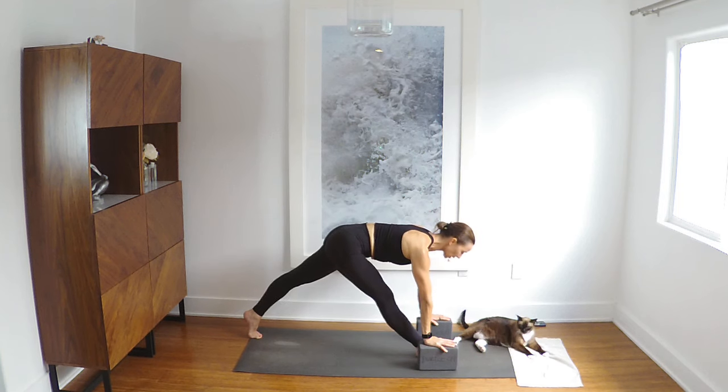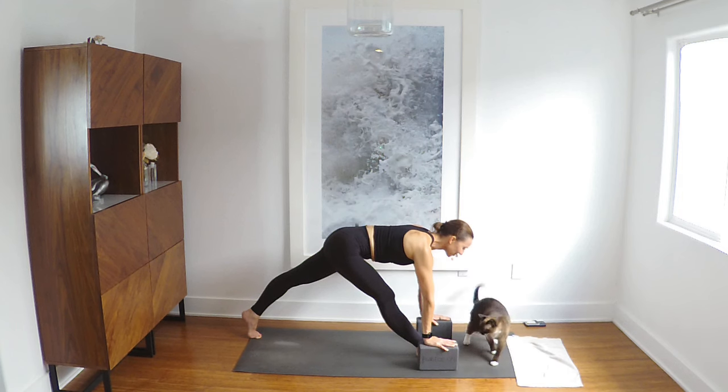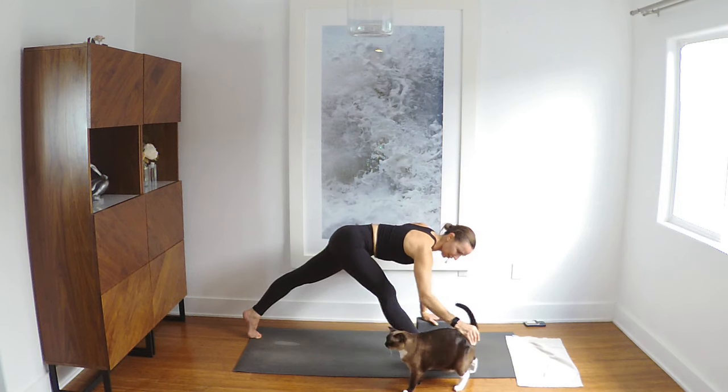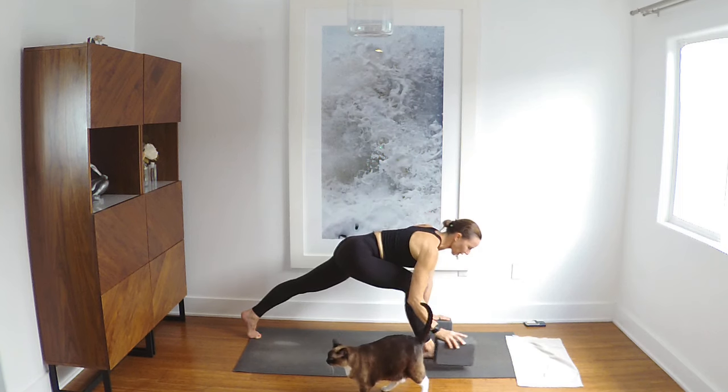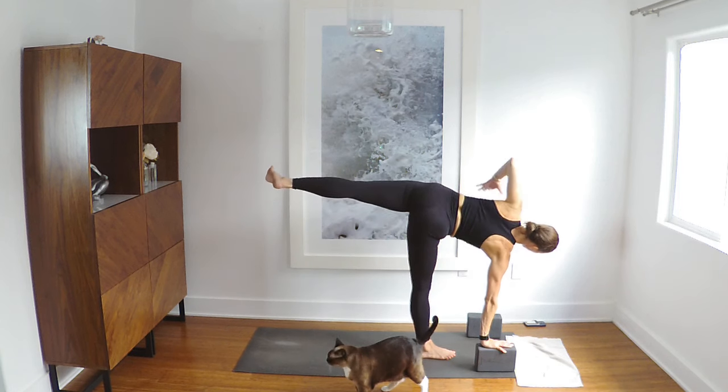Really nice strong back leg, and then lift the front hip up by pressing the foot down, straightening the front leg any amount, and pushing the floor away, lengthening your spine forward. Really nice — you can pop those blocks up as high as you need them to be at any point in time. She's dying for me to pet her and love on her, she's like tortured right now. Re-bend the front leg, take your block with you.